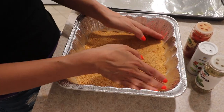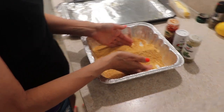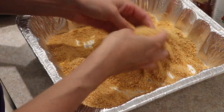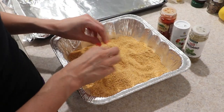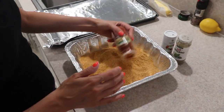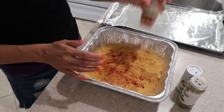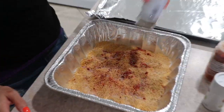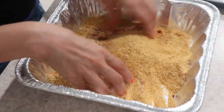Let's first get started with our breadcrumbs. You can use breadcrumbs, crushed corn flakes, or panko breadcrumbs, and you want to mix your crumbs with flour. I've got about a quarter cup of flour in here. I'm going to season it up with some paprika — I will put the recipe down below — some salt, and some oregano. Get that mixed up.